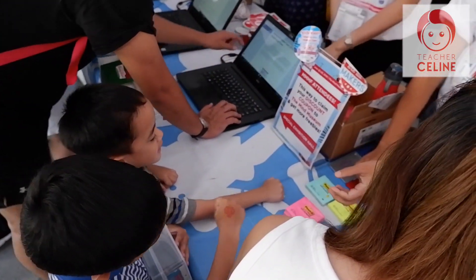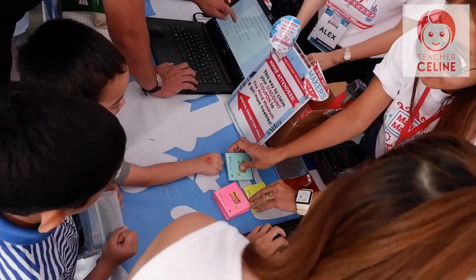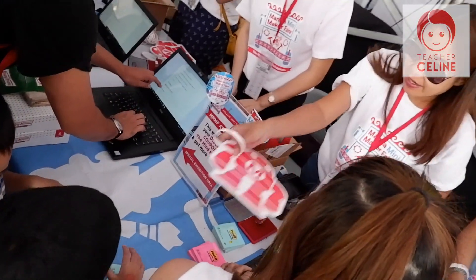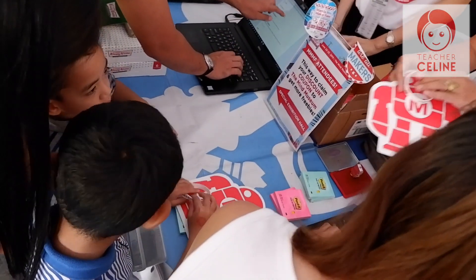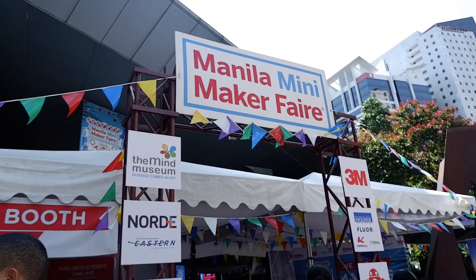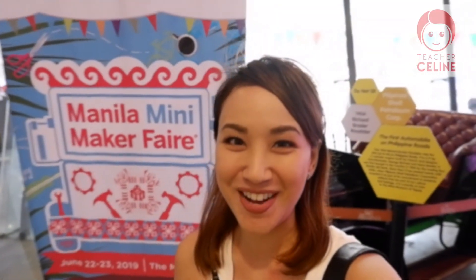Alright, there you go. And one for you. What color do you like? Alright! And then you also get a hat. Here you go. I got it a ballroom, please. That's so cool. Okay guys, we're here in my museum for their Manila Mini Maker Fair. Let's check that out.